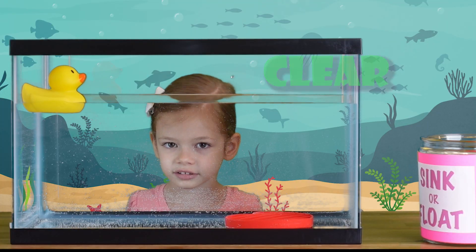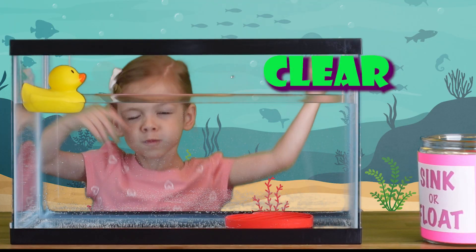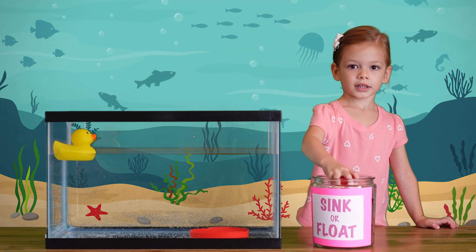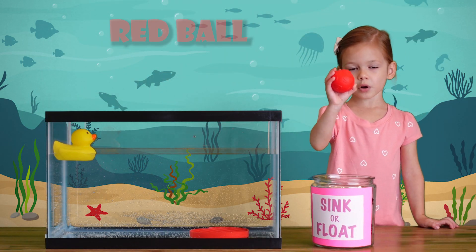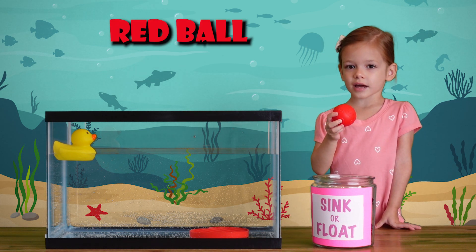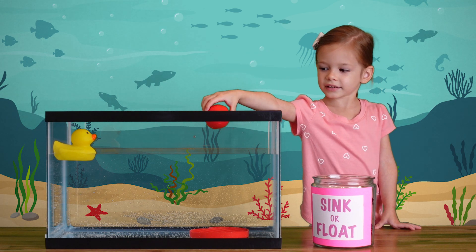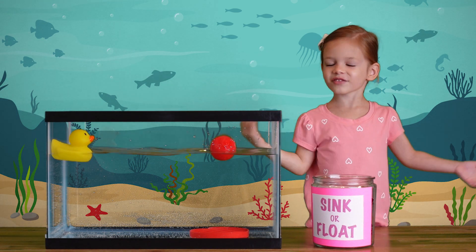The water is so clear, do you see me? It's a red ball! Let's see what happens to the red ball in the water. Let's put it in the water. It floats! Whoa!